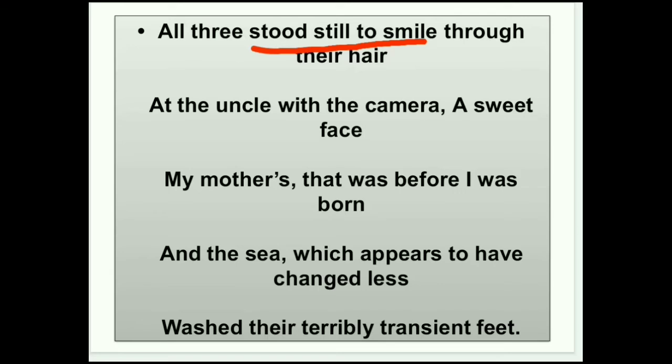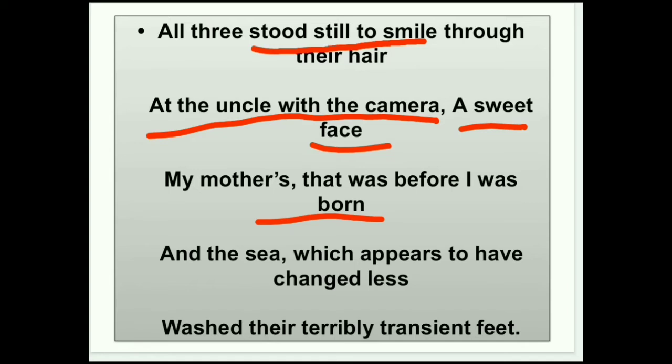'Through their hair' — जो photograph उस time पे लिया गया था, उसमें उनके hair उनके face पे strew कर रहे हैं, यानि wind की वज़ह से उड़कर उनके बाल face पे आ चुके हैं। और उनके uncle वहाँ photograph ले रहे हैं। यह photograph poet के born होने से भी पहले की है। 'And the sea which appears to have changed less' — sea में जो changes हुए हैं वो बिल्कुल कम हैं, यानि nature में changes बहुत लंबे time तक कम देखने को मिलते हैं।